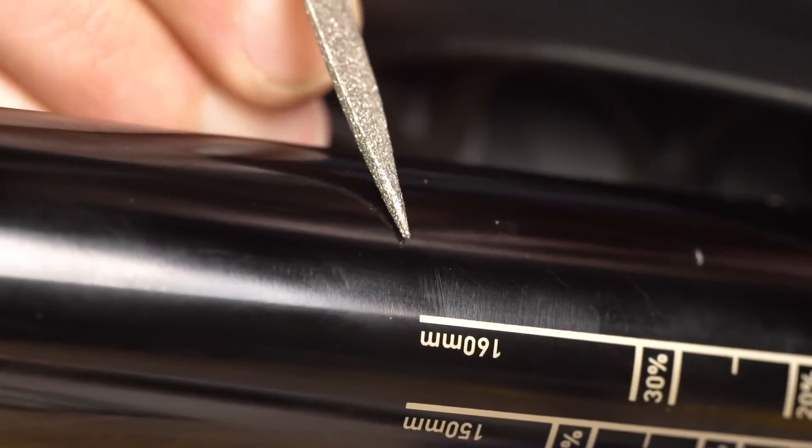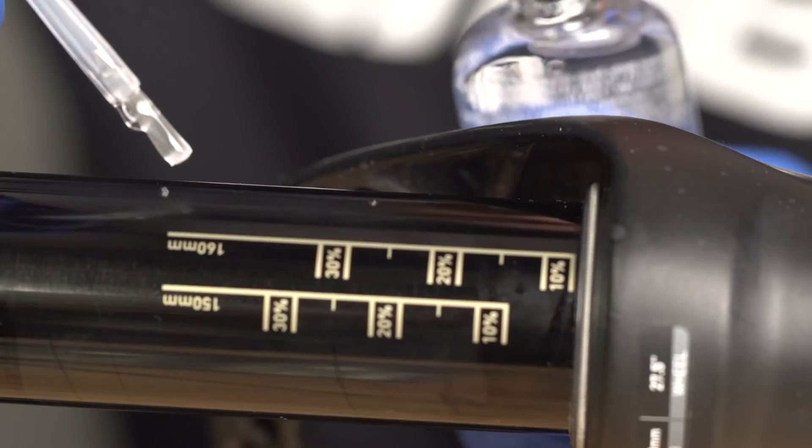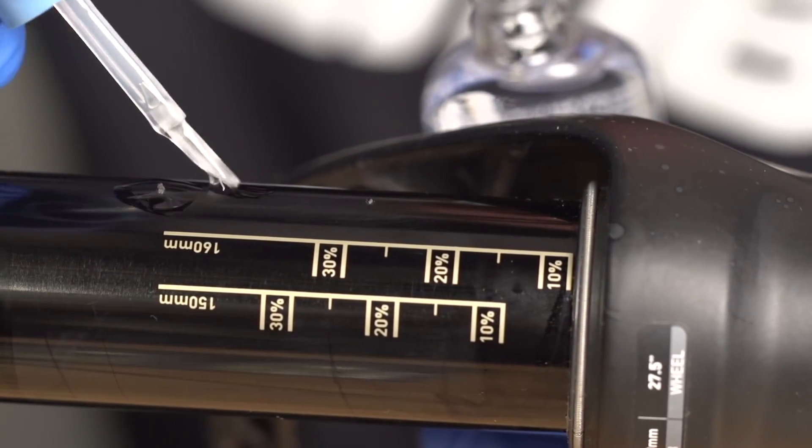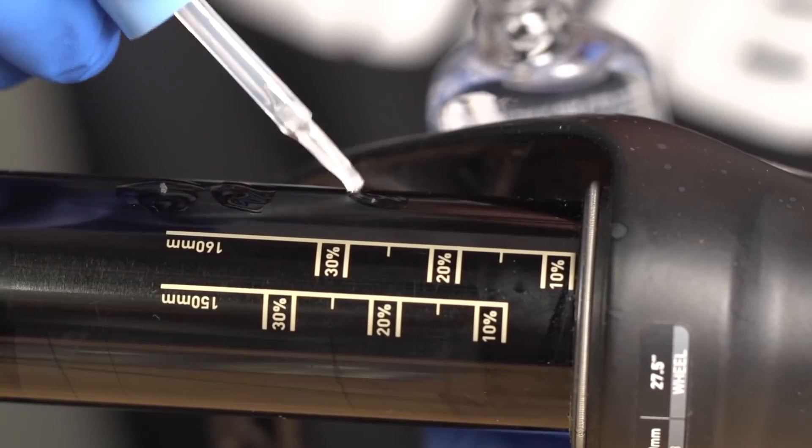The more common thing you tend to see is scratches on stanchions, and the thing that makes them bad is you get little burrs that pop up — they'll damage the fork seals and can also damage the bushings on the inside. You can make a temporary fix by using a metal file to delicately file down the burr so it doesn't protrude anymore, then use some metal polish to make a nice smooth finish, so at least it'll pass your seals. You can also use something like a hard nail lacquer to rebuild that layer and polish it down. It's a bit of a hack — the only real fix is a new set of upper legs, which is a crown-steerer upper, and they're quite expensive, but you can keep them going.